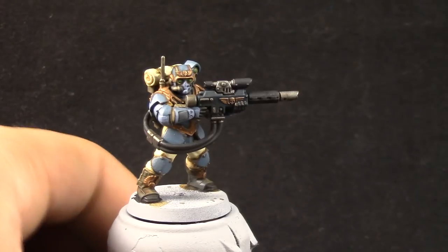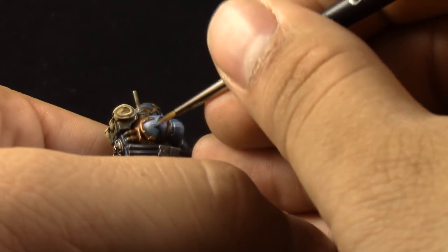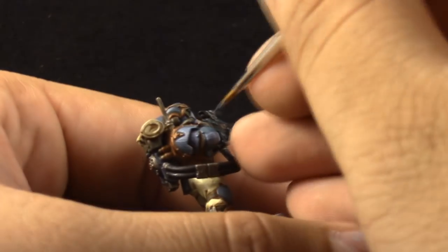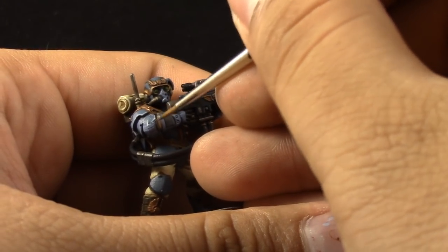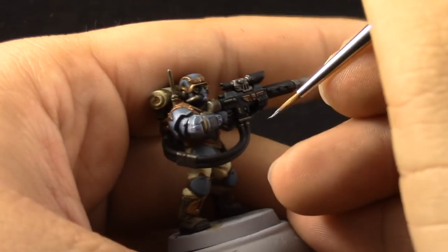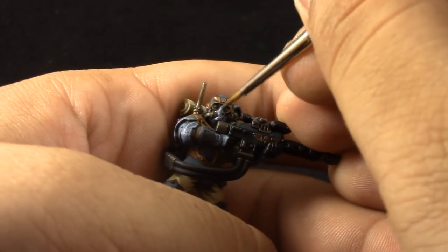Now we're going to paint Fenrisian Grey onto all of the edges of the armor. You can use the Liquitex Slow Dry to thin down this paint, and that will make it flow a lot more easily. The paint will stay wet on the tip of your brush a little bit longer, which will help to edge highlight the model. Try to use the edge of the brush as much as you can. If you go outside the edge, you can use the previous color to clean up.